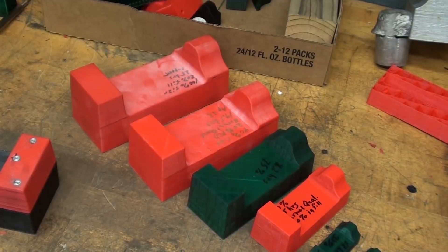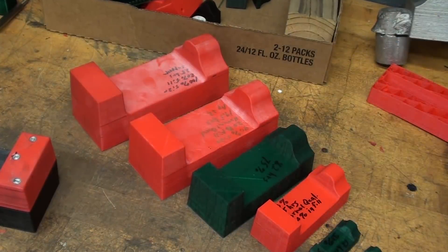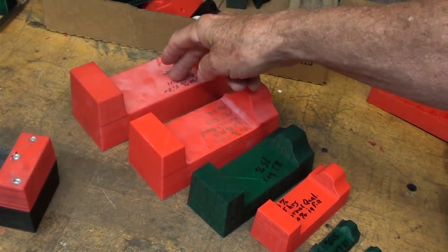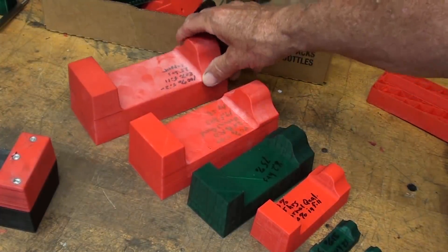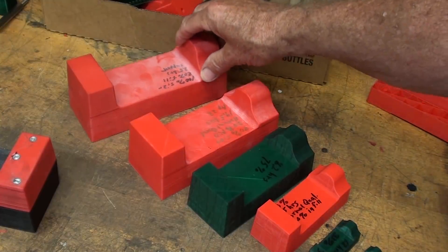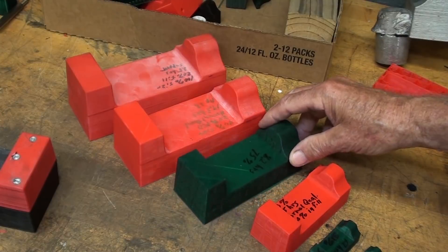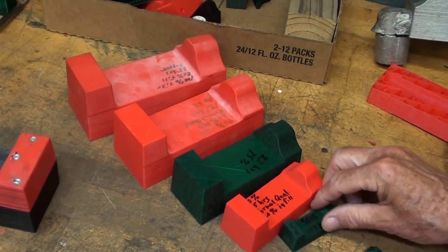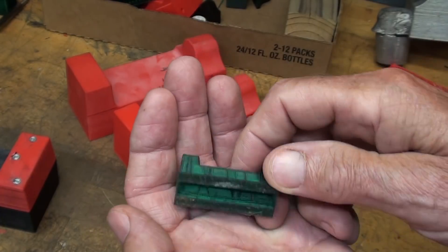One of the neat things about 3D printing is that I can print them out in any scale I want. This was the actual original size designed by my brother and I about 45 years ago, but I printed out several different sizes just for the pure pleasure of it — clear down to one so small you could put it on your keychain.